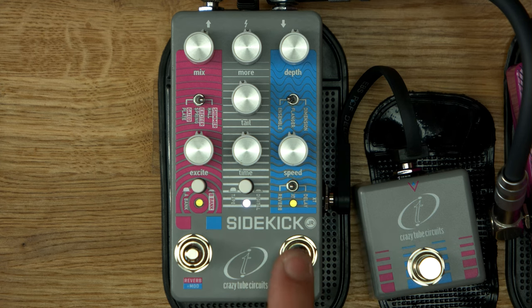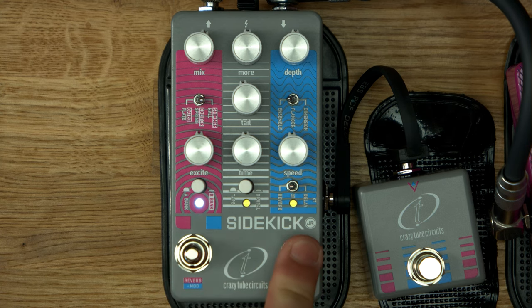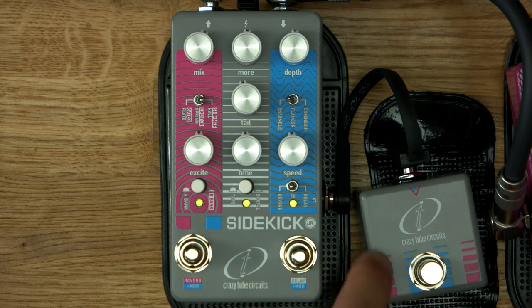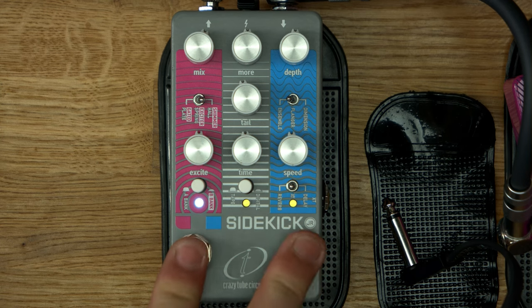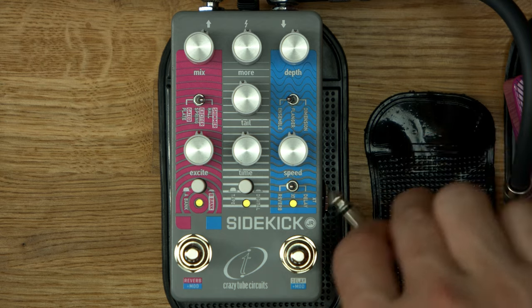We got delay and modulation. I'm gonna hold it in, see if it does something. Nope. And reverb and modulation. Wait — oh God. I don't know how to turn modulation on. Extra foot switch? Oh nice. What if this isn't connected — is it then both of them? Nope. I don't know how it works. Your guess is as good as mine.